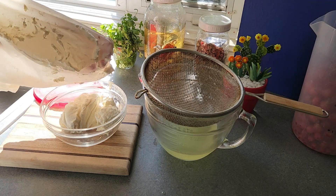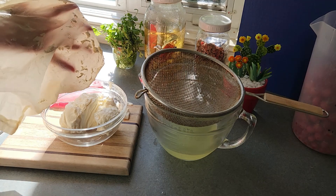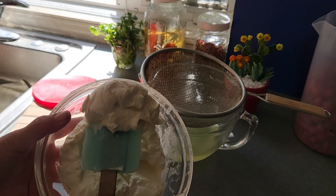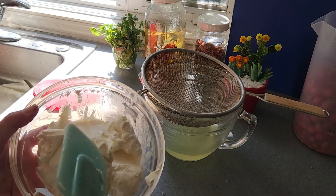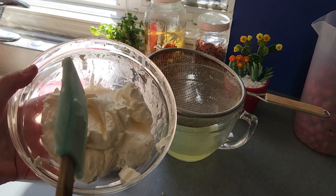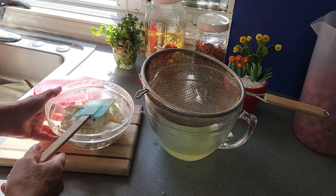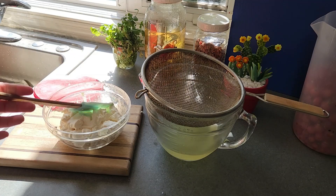Just flip the bag upside down and take it right out. What we have here is much thicker than regular yogurt — it's more like cream cheese at this point. It does have a different flavor than cream cheese. I would be hard-pressed to know this was yogurt eating it like this. It has a softer flavor and is not nearly as tangy — the tang is really in the whey, not in the cheese itself.